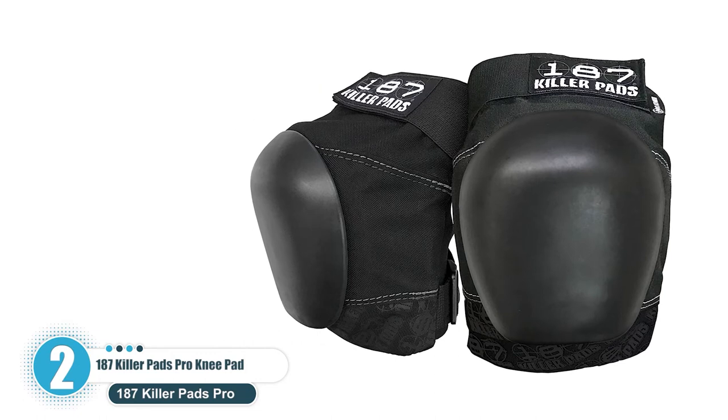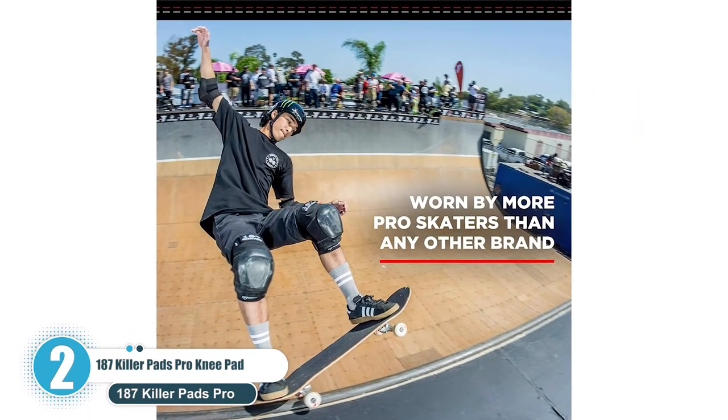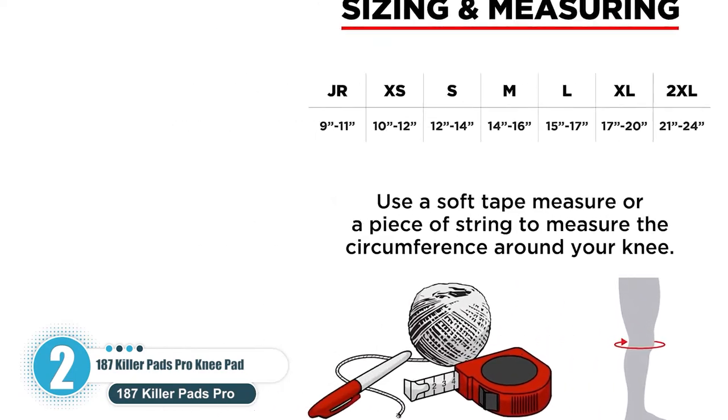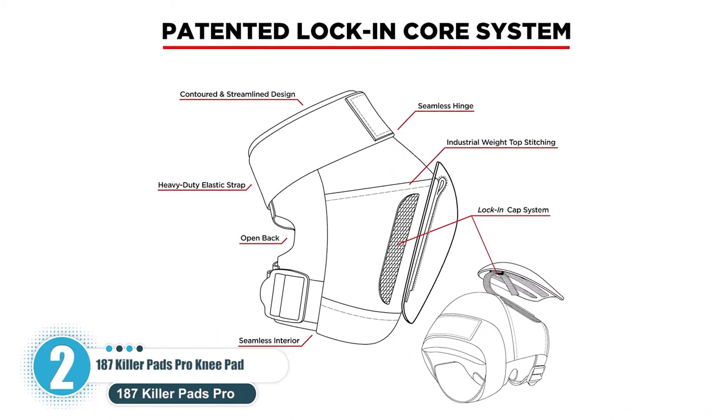Key features: Stays riveted on the knee. Replaceable kneecap. Seamless and comfortable interior lining. Industrial weight stitching. Trouble-free to clean and dries pretty fast. Ample knee coverage.